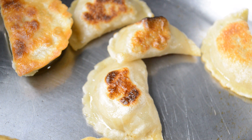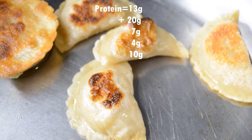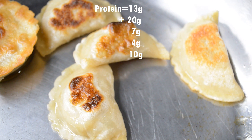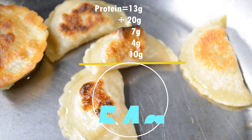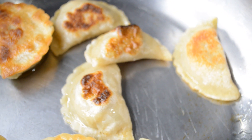I also have some tofu dumplings here and I'm going to eat those with my smoothie. That's going to give me another almost 10 grams of protein because I'm doing about a serving and a half — that's like eight dumplings. So that brings my total to about almost 50 grams of protein.